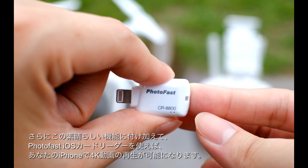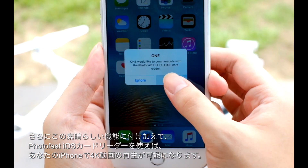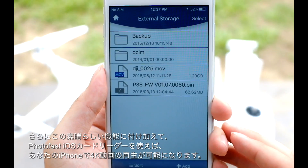Beyond this extraordinary function, the Photofast iOS card reader also brings to life your full 4K videos by streaming and playing them directly from the microSD card.